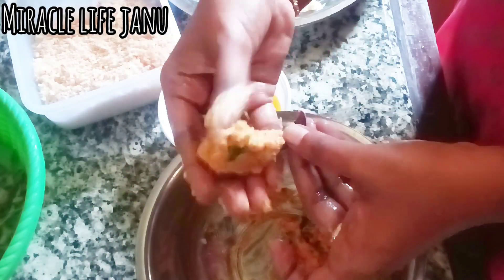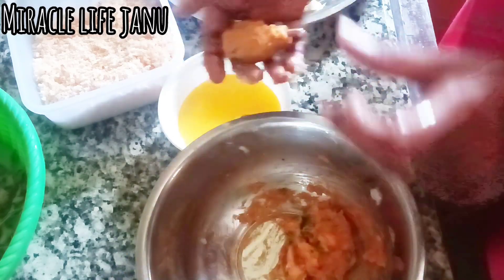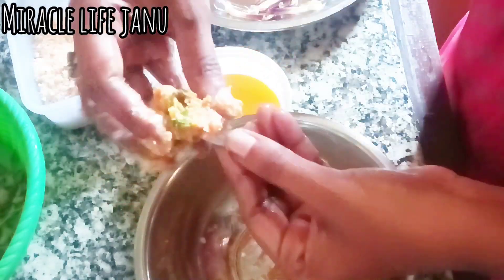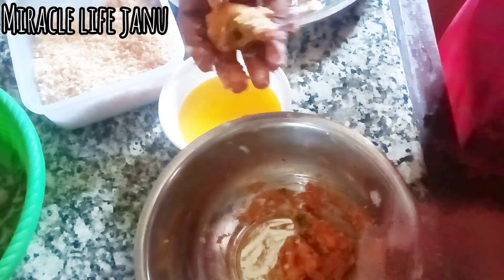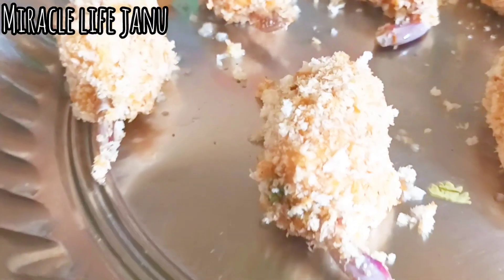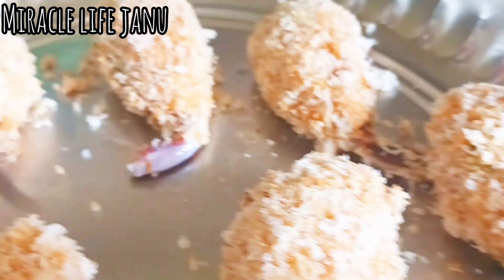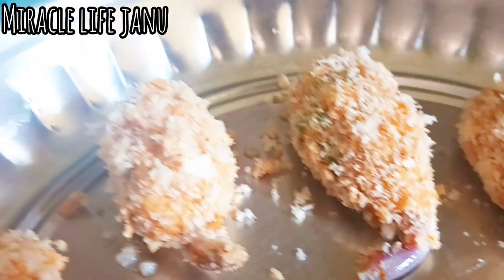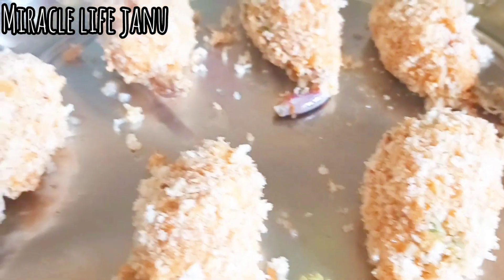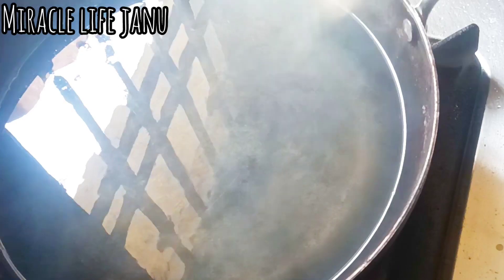Sometimes oil will be added. So if you want to make it easier to cook, finally we will cook it all. Now we will fry it with coconut oil.